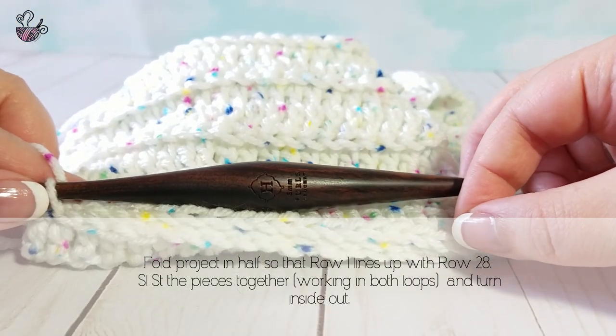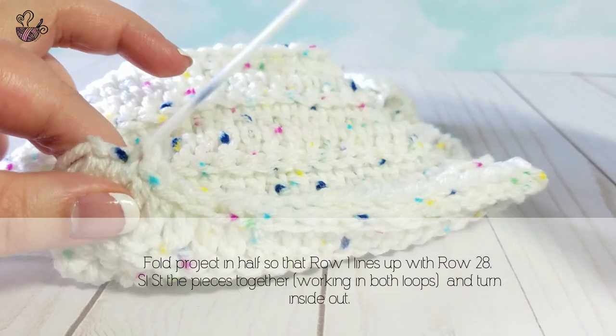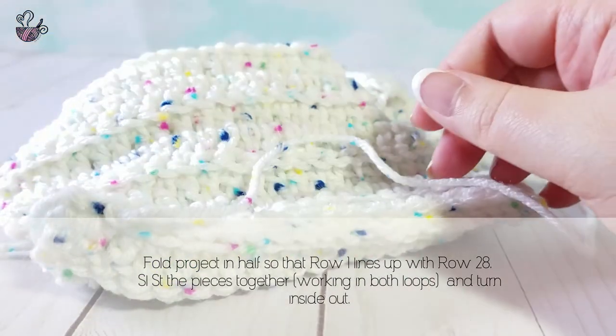Once you have finished slip stitching the piece together, fasten off and cut a very long tail so you may sew the top of the hat together.